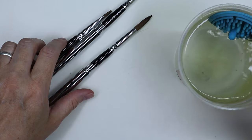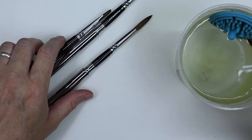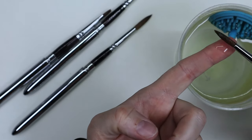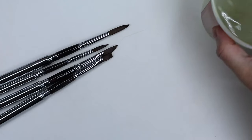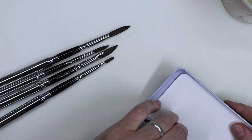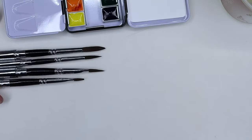Like with all new brushes, there is glue on the bristles to keep them in shape and prevent them from getting damaged. So I dipped them all in water to dissolve the glue, because it's the safest way to get rid of it without damaging the bristles. But it seems like there was a lot of glue on these brushes, so it took me a little while to get rid of it all.